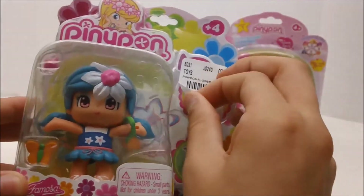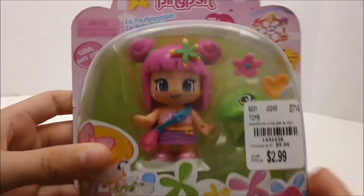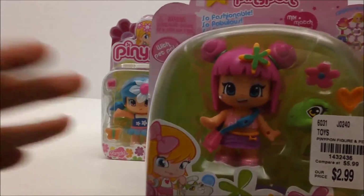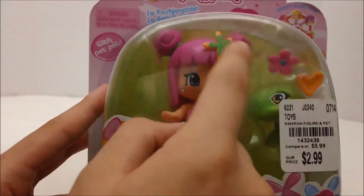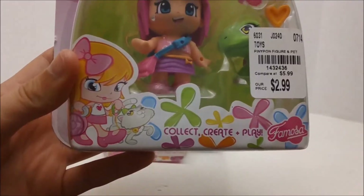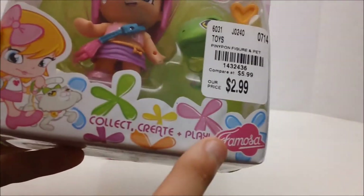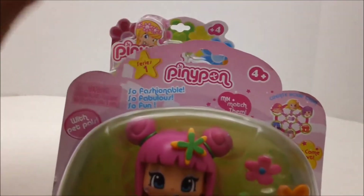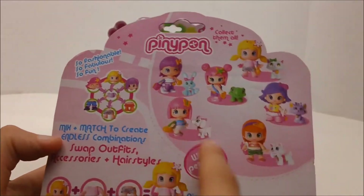Under this little sticker it shows a girl smelling her Pennypon, which looks kind of cool. Now for this one, I wanted two that looked different because I didn't really see the sense in buying two that looked the same if I wanted to mix and match them and make a unique one. But personally, this one is my favorite. She has this really cute hairstyle. On this one it has an illustration of a girl walking her cat and then 'collect, create and play.' The company that makes these is Famusa, which I've never heard of. They are both recommended for ages four and up, and it says 'create your own' right here on the front.